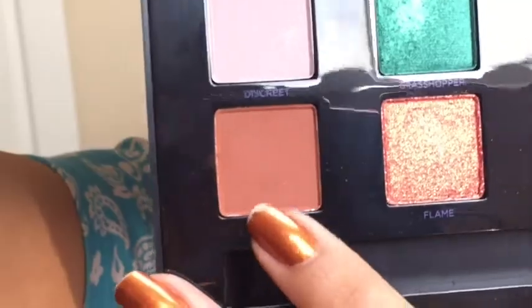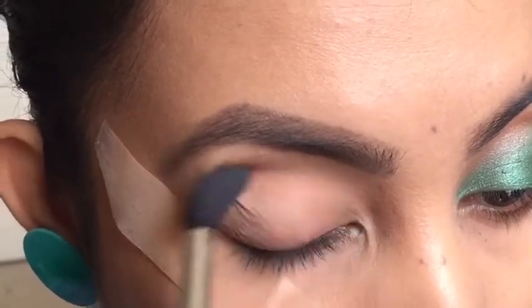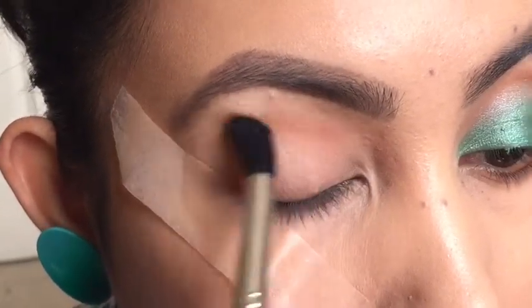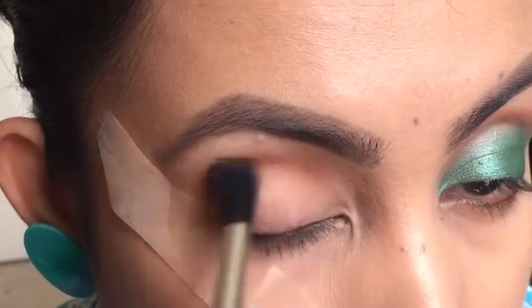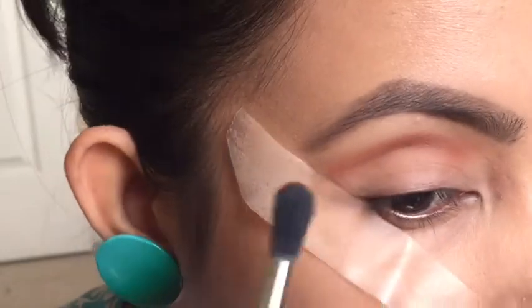Now picking up the shade 'Bitter' and applying it as my transition color. I'm just blending and building the color, blending it out.